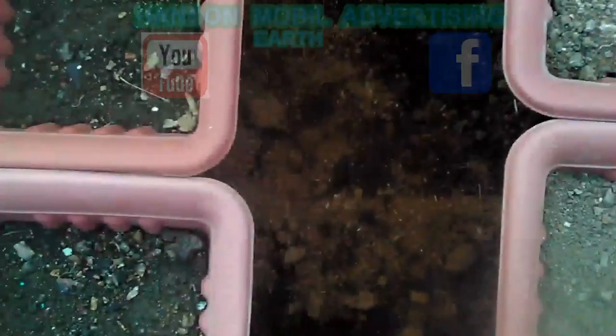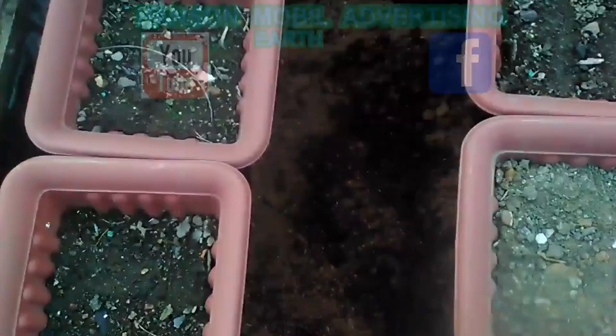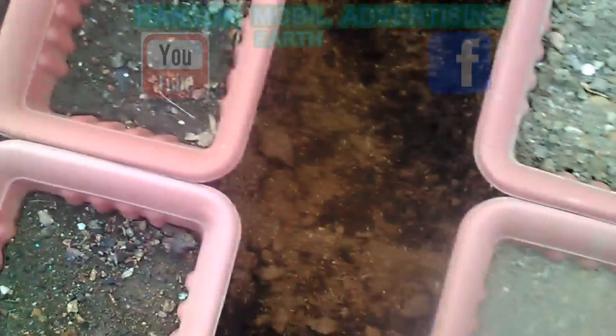I put the coconut coir down in with the dirt and filled it up with some more water — a full bucket, wet it. This is what it looks like today. I'll take some pictures. I took and brought out all of it — it's for the other plant pots and everything.